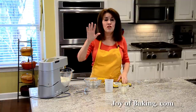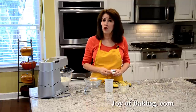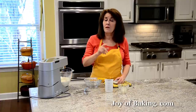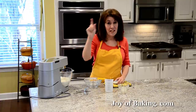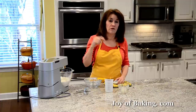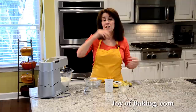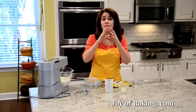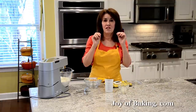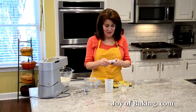I'm going to put my mixer on first speed and knead the dough for five minutes, then increase to second speed and knead for an additional four minutes — five minutes at first speed, then four minutes at second speed. At the end you will have a really smooth and elastic dough, which I will show you.